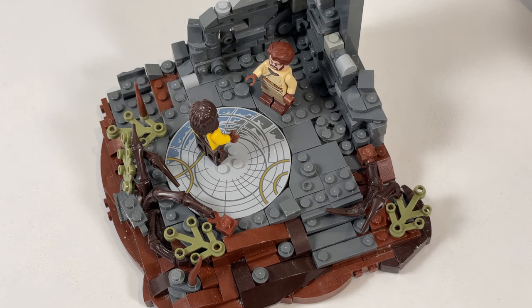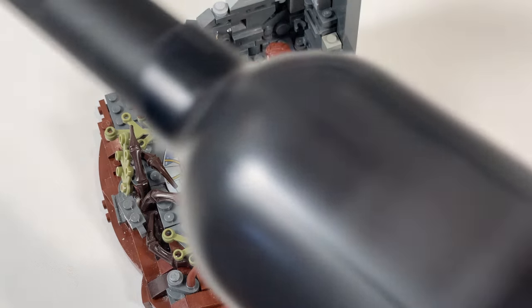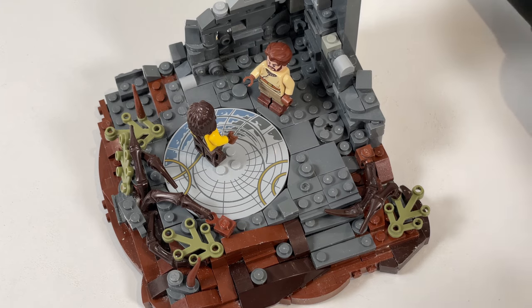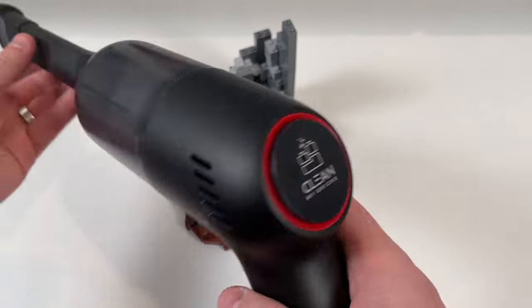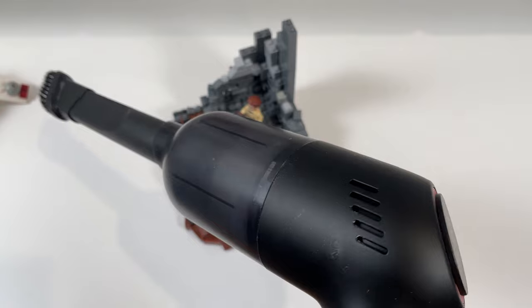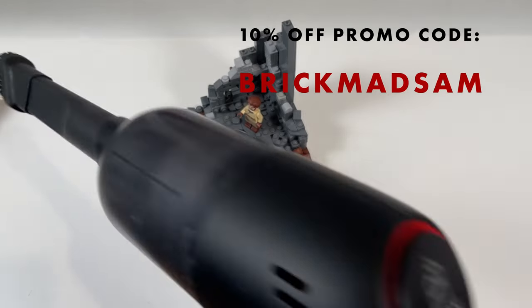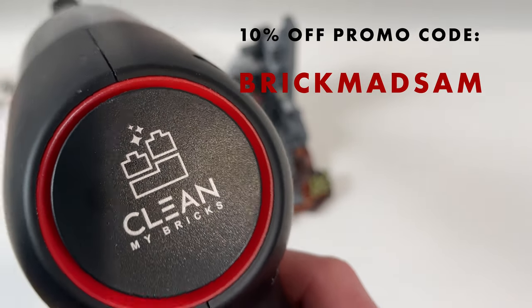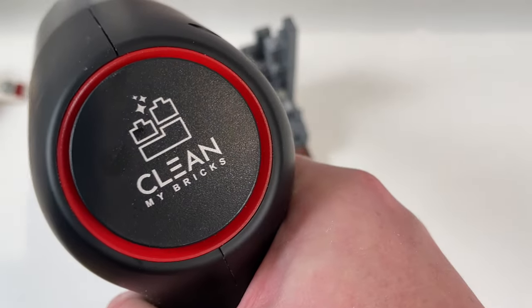As far as I'm concerned, if it can pick up the majority of flour then it's pretty solid. Because it's so light and USB chargeable, I can put it in the car and use it to clean smaller crevices, and I can also take it to conventions — if something gets spilled I've got it there to quickly clean a build. Definitely worth a look if you're after something lightweight, USB chargeable, and that can clean your bricks pretty well. That thing was completely covered in flour and it's back to this point — that's doing pretty well. Clean My Bricks — thank you for sending this out, it was a lot of fun to use.